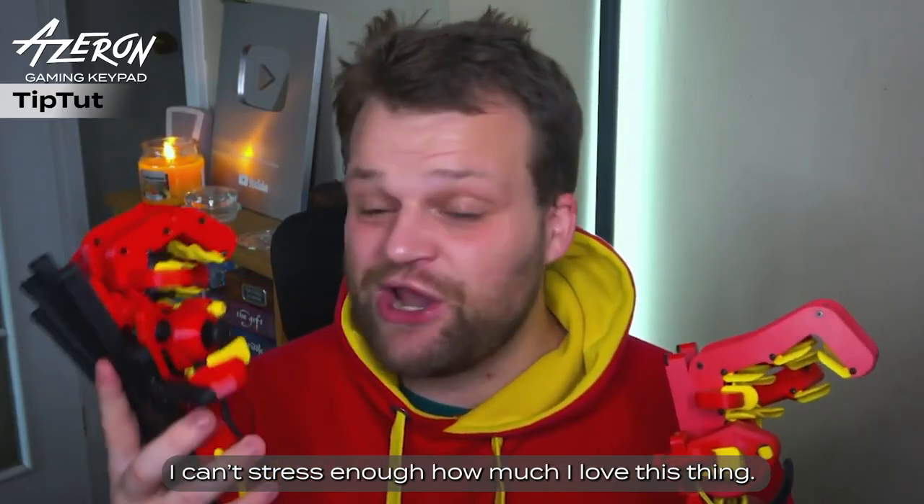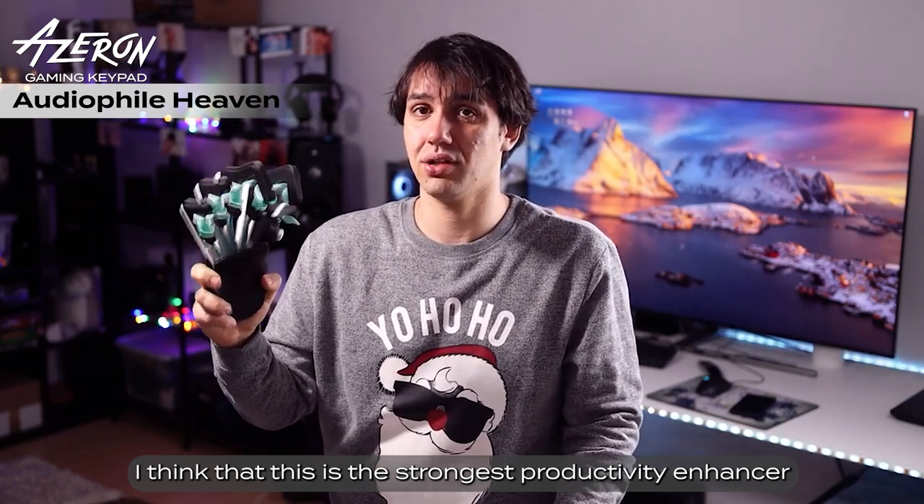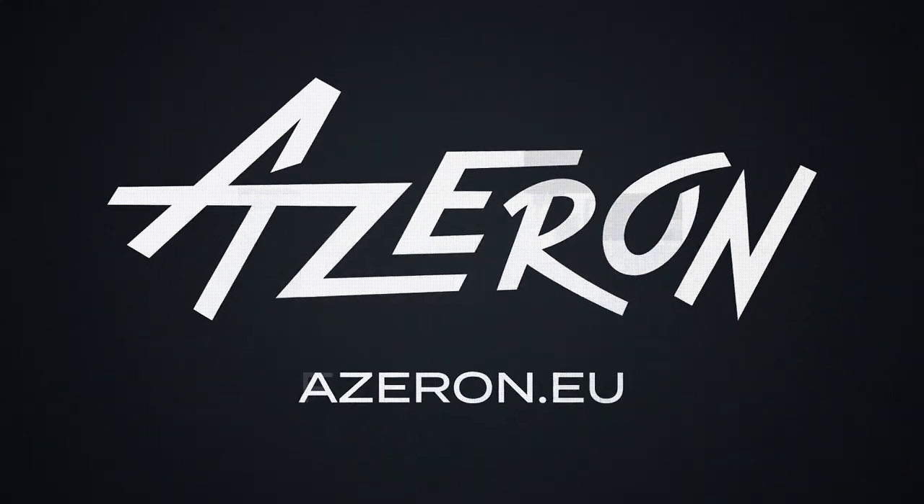I can't stress enough how much I love this thing. I think that this is the strongest productivity enhancer you can dream for. Learn more at azuron.eu.